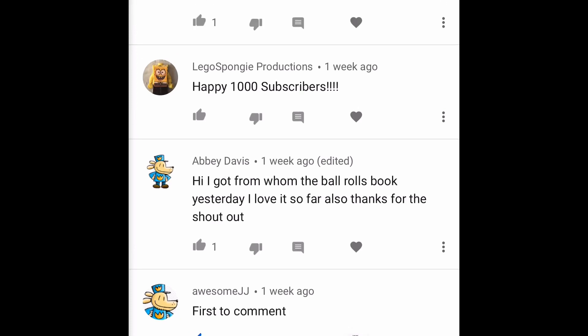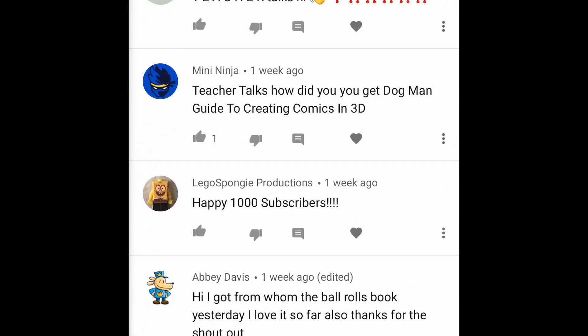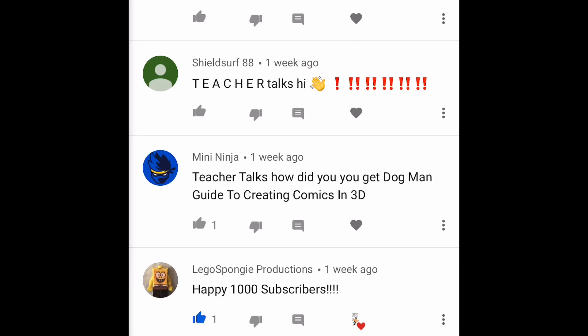Abby Davis says 'I got For Whom the Ball Rolls yesterday — I love it so far!' Thanks for the shoutout, get another one today! Lego Spongy Production says 'happy 1000 subscribers — it's amazing how fast this channel is growing.' I'm so happy for us — it's our channel, right Doggers crew, not just mine. Mini Ninja says 'Teacher Talks, how do you get Dog Man Guide to Creating Comics in 3D?' I think that one I just ordered on Amazon. Sometimes publishers send me books before they're released, but most of the time I purchase on Amazon or Scholastic.